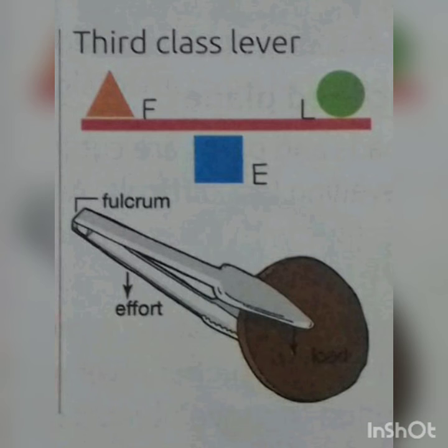Always remember: the closer the fulcrum and the load, the lesser is the effort. That is why a tall narrow door swings open more quickly than a wide garden gate. Here you can see the pictures of first class lever, second class lever, and third class lever.